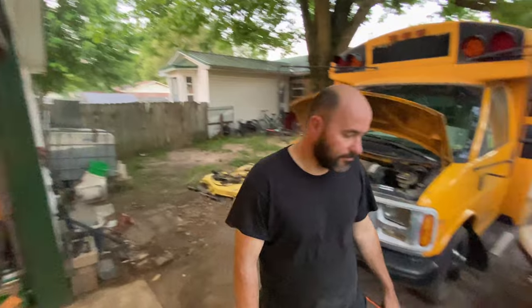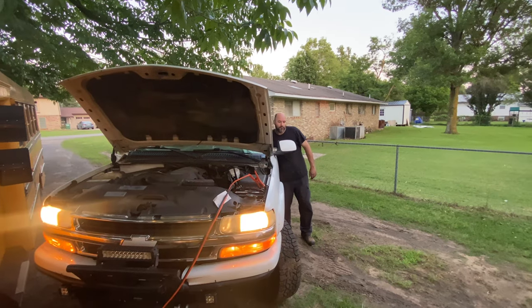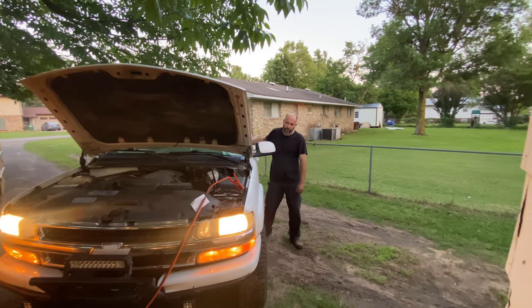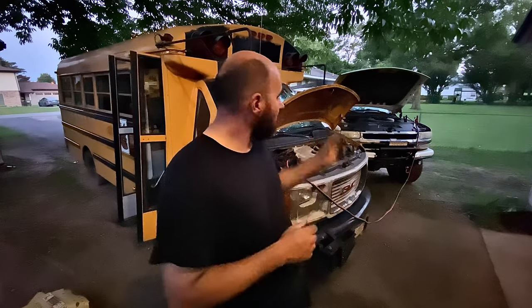So I'm going to fire the Suburban up and let it run for a bit. With the bus, it did not have the key relearn requirement. So I got this charged and we're going to see if this thing will fire up. The exhaust is right back here. It's not been started in about six years, so I imagine there's going to be a lot of smoke if it starts. I don't know if it's going to start or not. Probably the only way you'll be able to tell with the Suburban running is if the exhaust smokes — so keep an eye out for that.